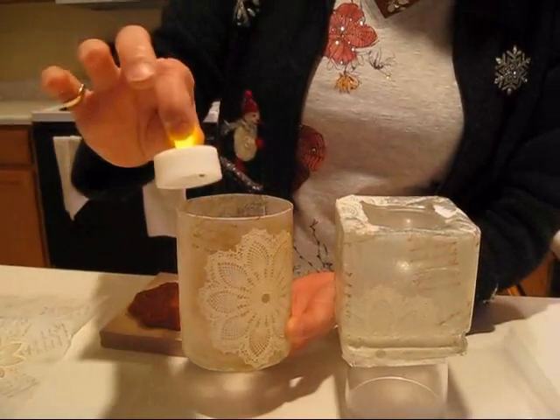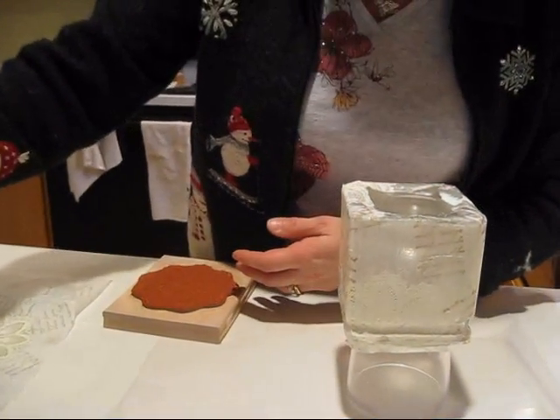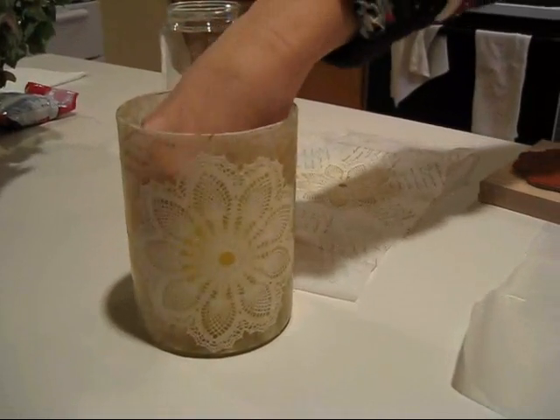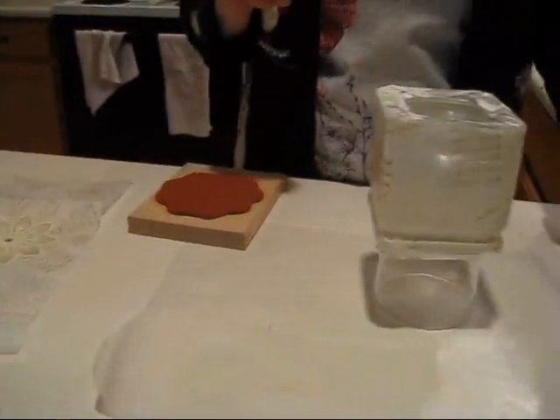You just put those flameless candles in it — the battery ones — so it's very safe. I bet you cannot see it well through the video because it's not dark, but you're going to see the picture on my blog.